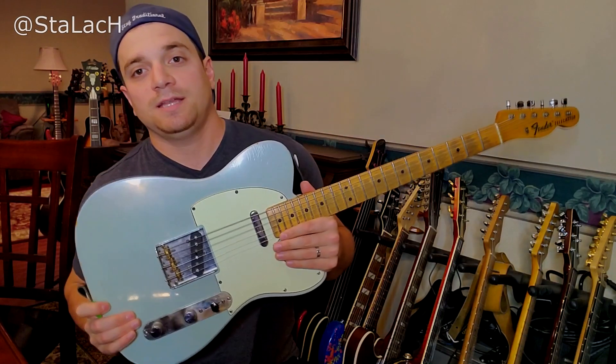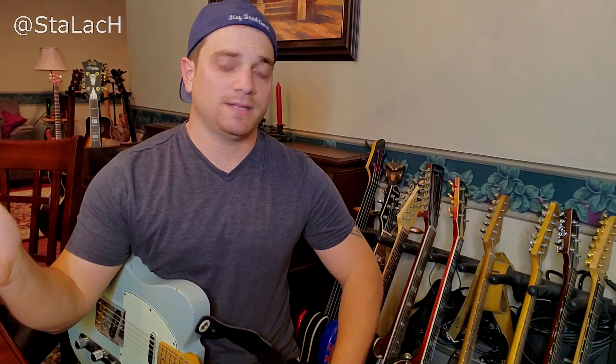I'll be using my '68 Tele, just going straight into the HX Stomp, USB interface direct into my DAW.